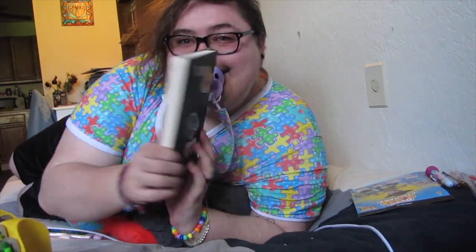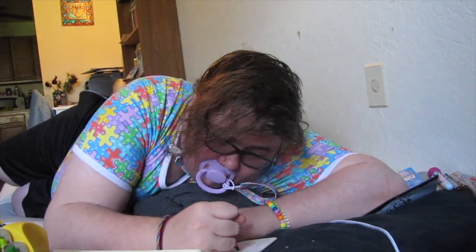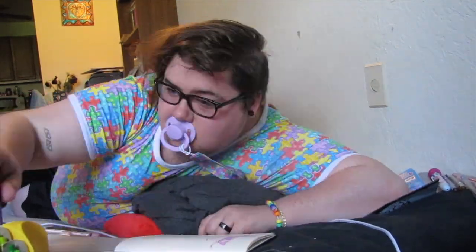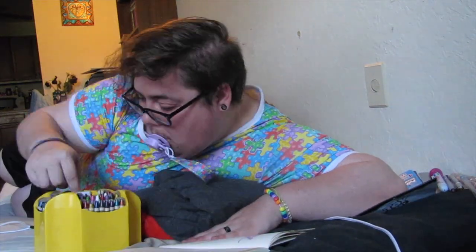I'm ready to work in my Adrie journal. I have a real fun idea for a page, so let's get started.